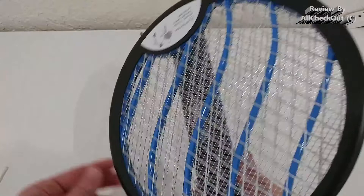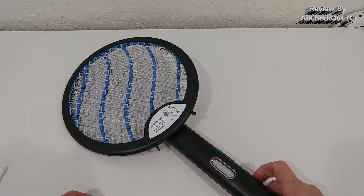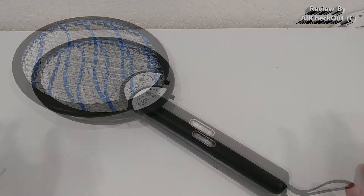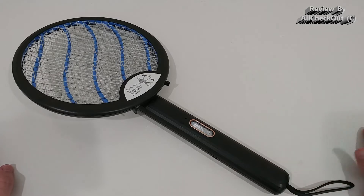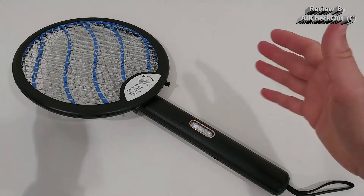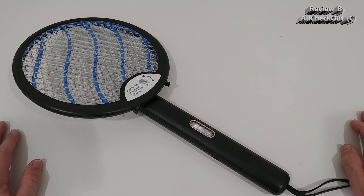The charge doesn't take too long — three to four hours — and then it should work for around 30 days, a full month. So you'll never have to worry about empty batteries in a mosquito swatter, and you can run it during the night always active. From my side, that's the perfect solution and the way to go in 2022.